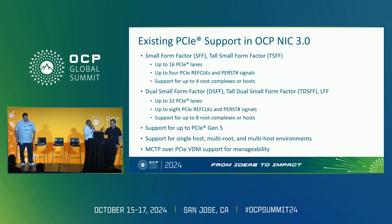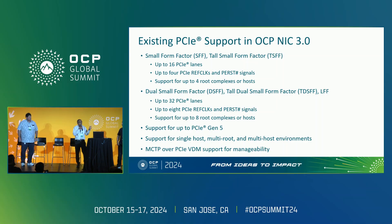To begin with, we had two form factors we started with: small form factor and tall small form factor. This was 16 PCIe lanes, which had support for up to four PCIe RAFT lock and per signals. This was to cover scenarios where you have four root complexes within the system which want to share a NIC, or four independent nodes which want to share a NIC — up to four root complex connectivity.